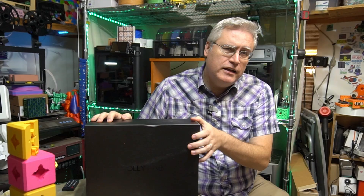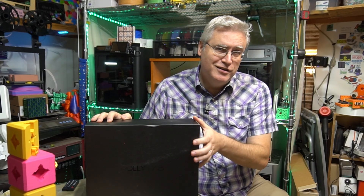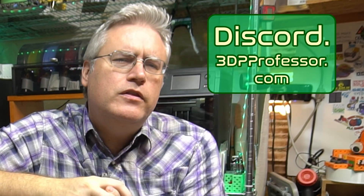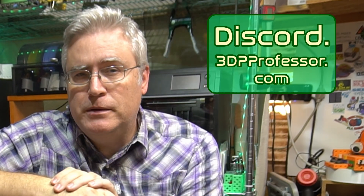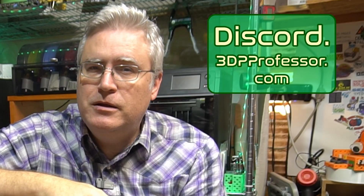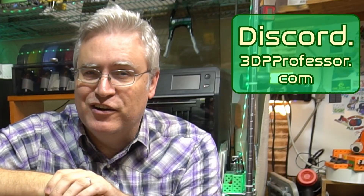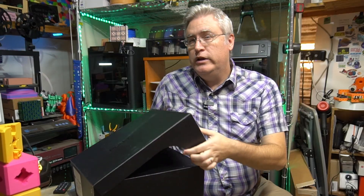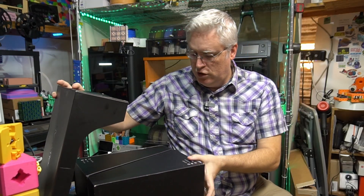What do you say we crack into these and see how these shoes look? But before I do that, I want to remind you about my Discord. It's a great community of people who are doing great things with 3D printing and helping other people do great things as well. If you're new to 3D printing or just want something new to do with 3D printing, I hope to see you there. Alright, let's take a look at these shoes.